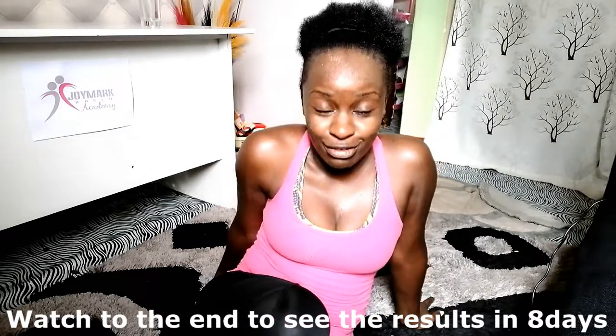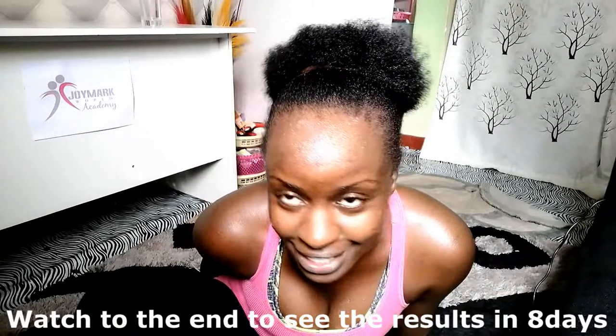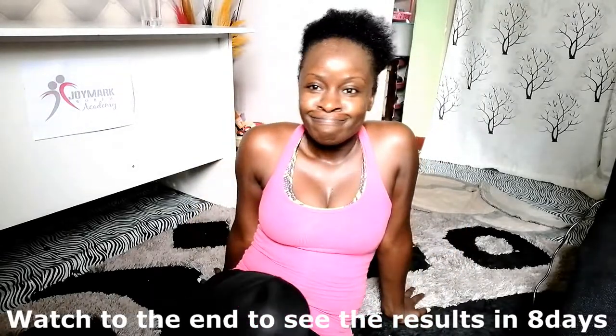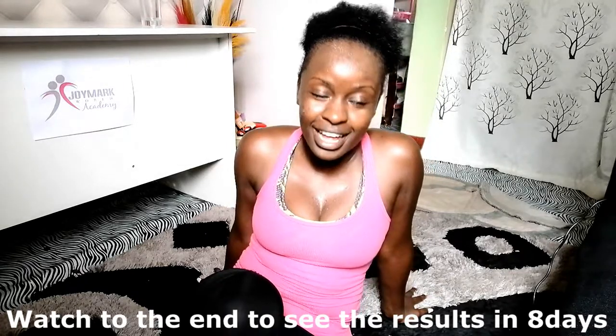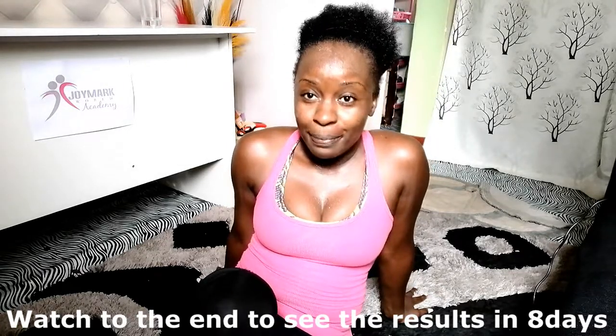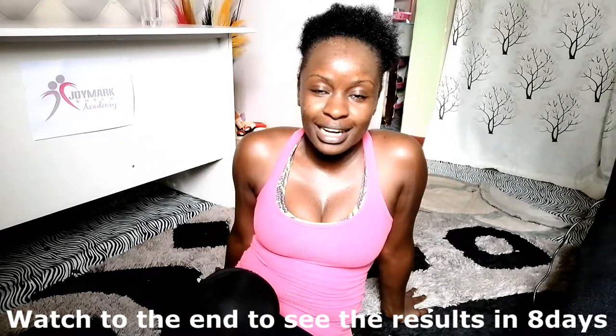Okay guys, this is day four. Look at this sweating — it doesn't get easier, guys. It doesn't get easier. But I'm not giving up. Yesterday I felt like I am not doing this, I am so done. Then I remembered: you have some cute dresses to pull out. So if you want to look good, you just need to cut your tummy.